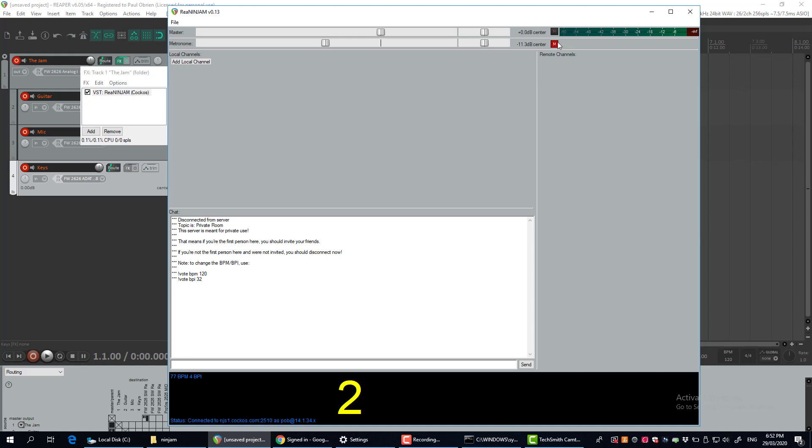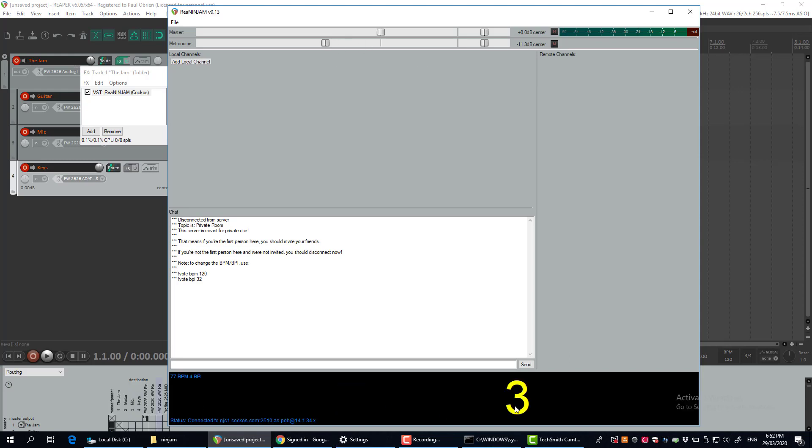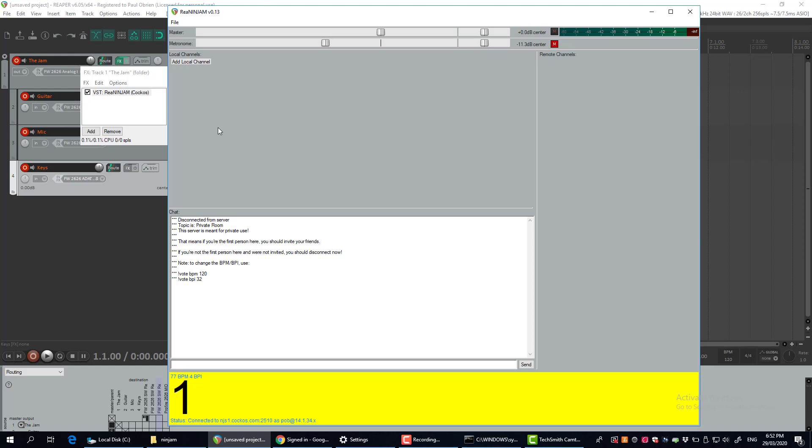That will connect you into a jam and you'll get this metronome coming across the bottom. I've actually got it muted — if I unclick that you can hear the metronome of the jam. I'm just going to mute that for now.